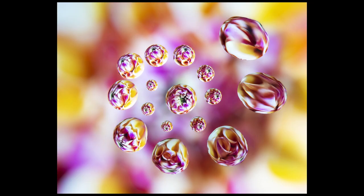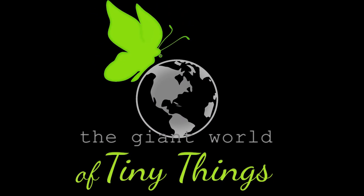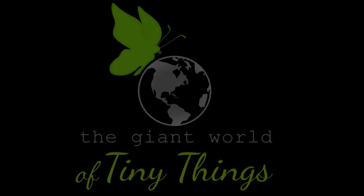Hey guys, how's it going? Today I'm going to show you how to make skeleton leaves, which make beautiful subjects for macro photography. Making such skeleton leaves is really easy.